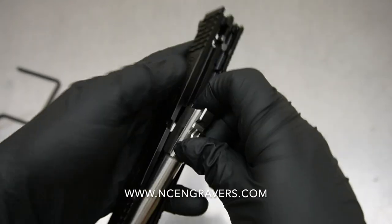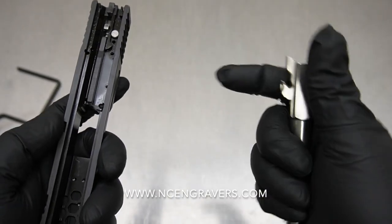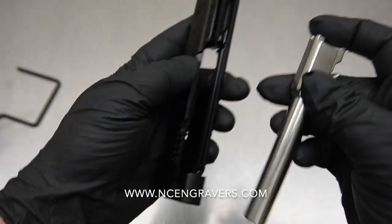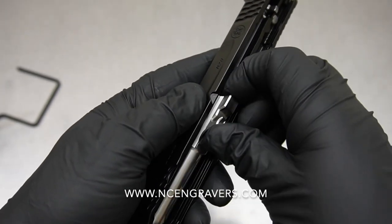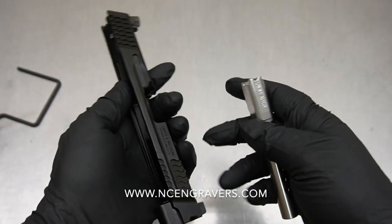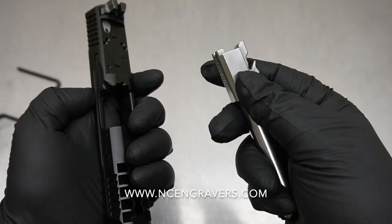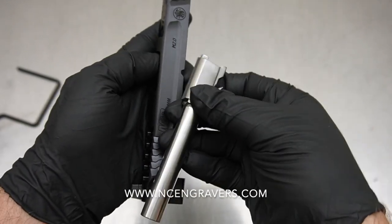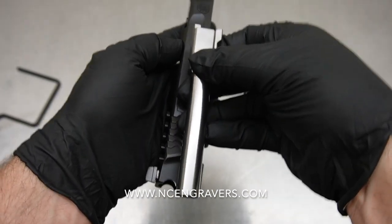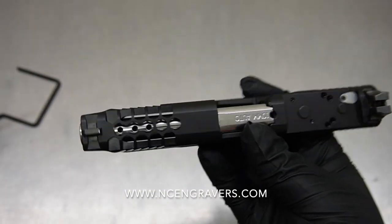I will say one thing about this barrel — it was really tight going into the slide. I noticed that when going through the process of getting everything prepped for black nitride. If you happen to have one of these with a good old factory slide, I'll tell you already that this barrel isn't really tight when it's in — it's just tight going in. It's got to go in at an angle and then slip back up in there. It's very tight when it's not polished, but now that it's polished it's super easy going in and out, which obviously is going to be better for functionality.